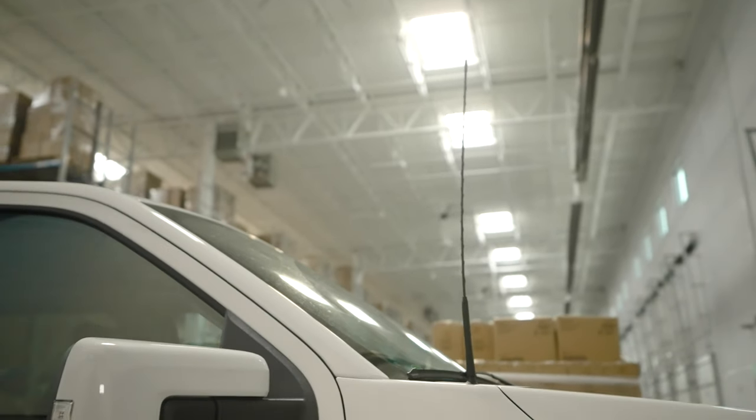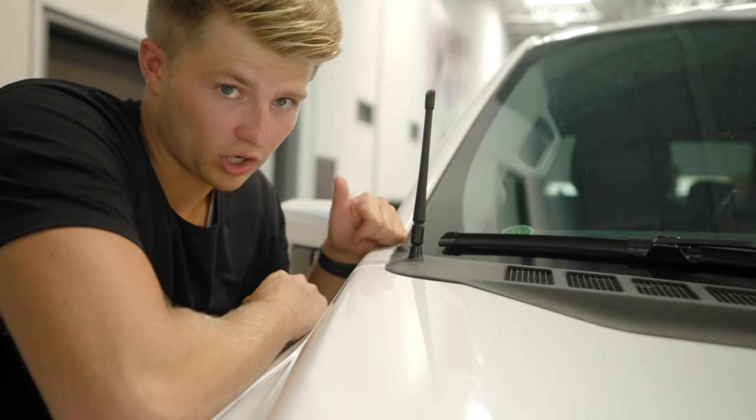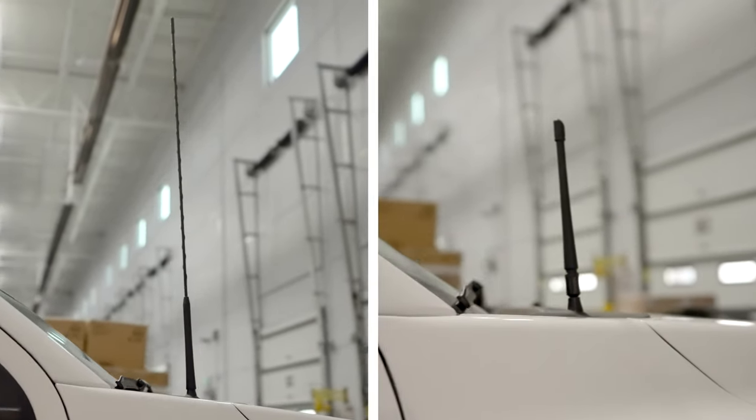I love it because it doesn't flex in the wind. If you hit a bump, it's not whipping around. It just makes the truck look a lot cooler. It's pretty much all you're doing it for, and we'll see you for the next one. Thanks guys.